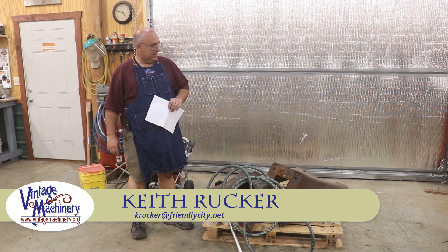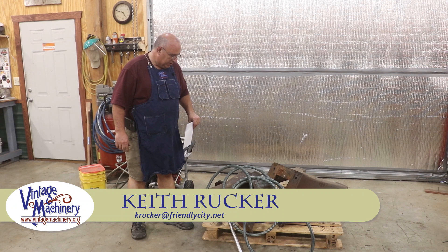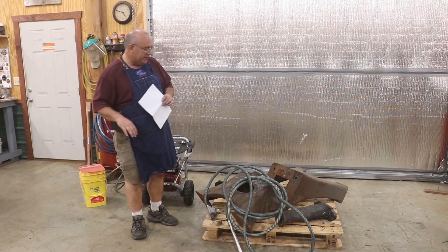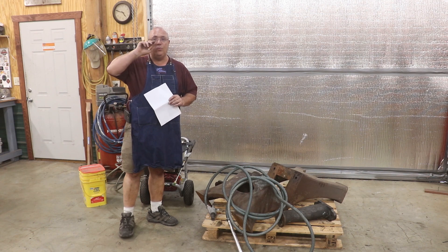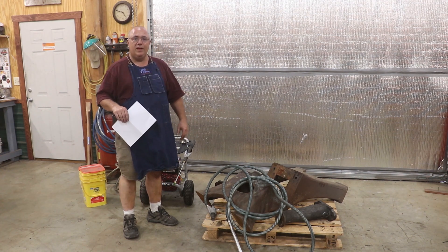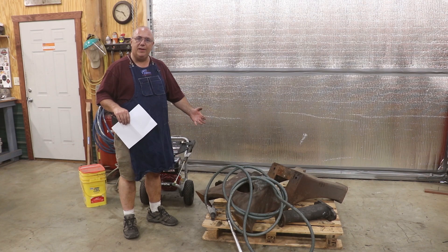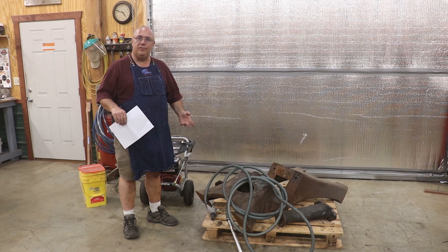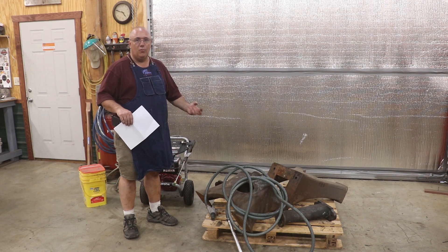Hello, Keith Rock here at finishmachinery.org. I'm going to do a little video today talking about this little sandblasting kit that I got to go with my pressure washer. I've had a lot of interest in this, a lot of questions that have come in on my last video where I just briefly showed it. So I thought I'd feature it and tell you a little bit about it, and tell you little things I've learned as I played around with it and fine-tuned it to make it work better.